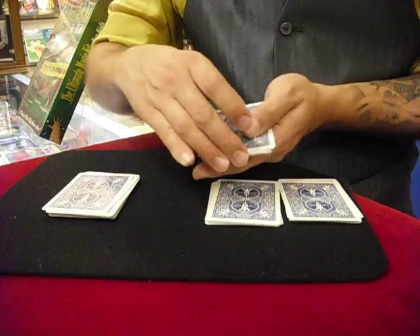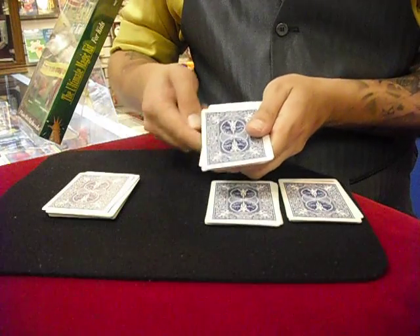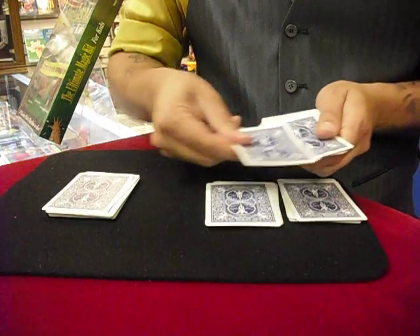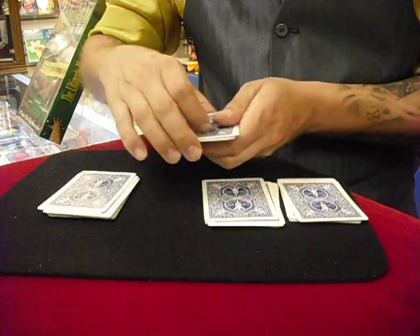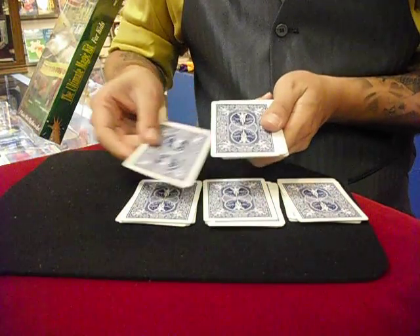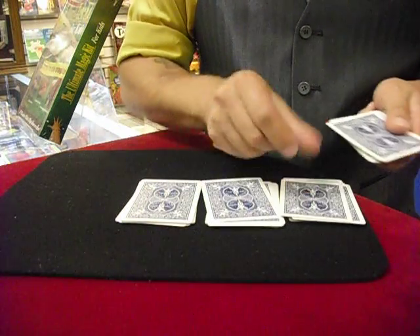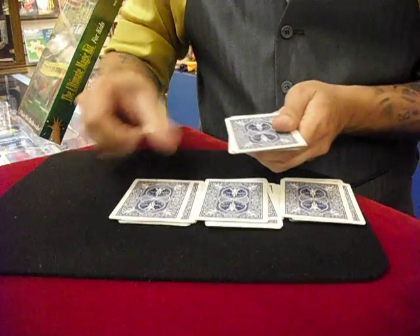Take this stack and deal again: one, two, three — and then one, two, and three. Now we've only got one stack left, so by now you know the routine. Three stacks left, so we count the same number: one, two, three cards to the bottom, and then one, two, three on each stack.